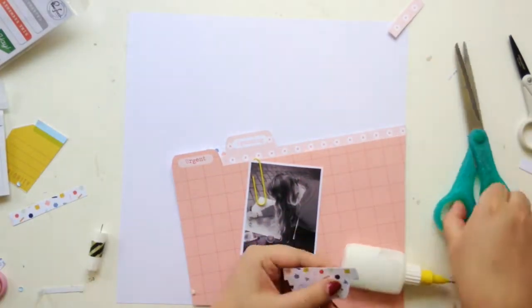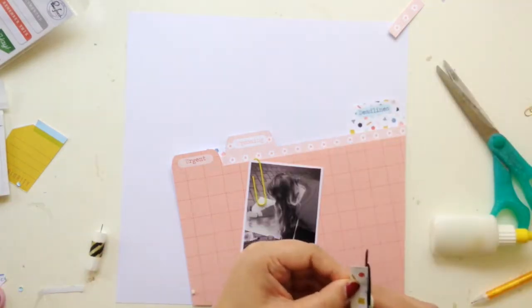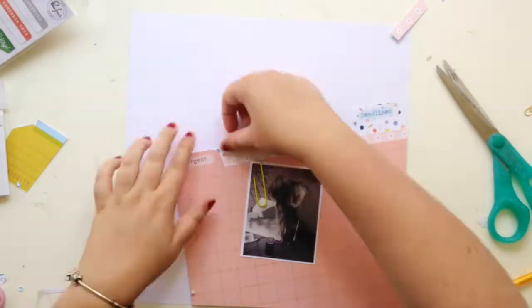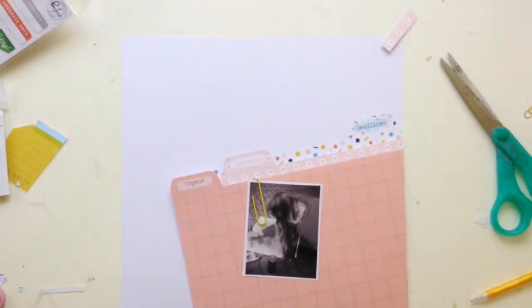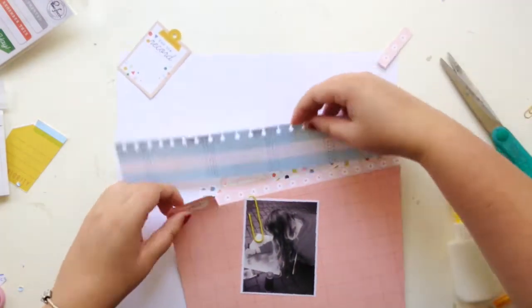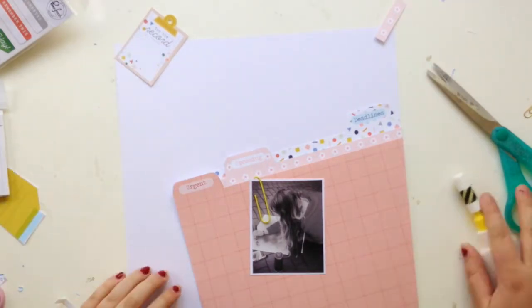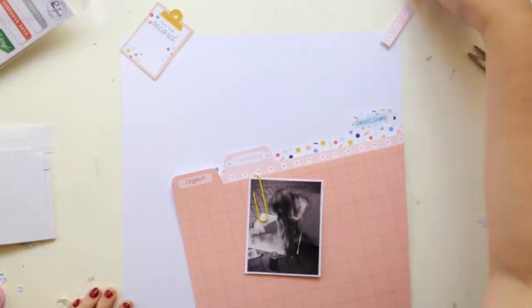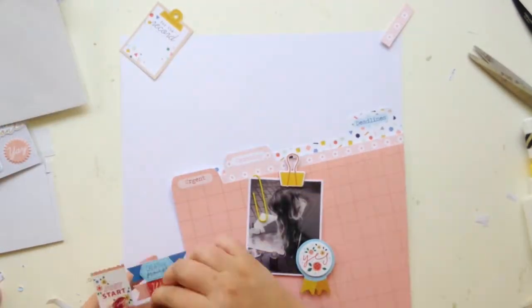Now I'm just sticking everything down. The little pale pink tab I popped up onto some foam, and the white dotty one I didn't — that just gives that sort of faux dimension. Now it's just a case of embellishing everything.